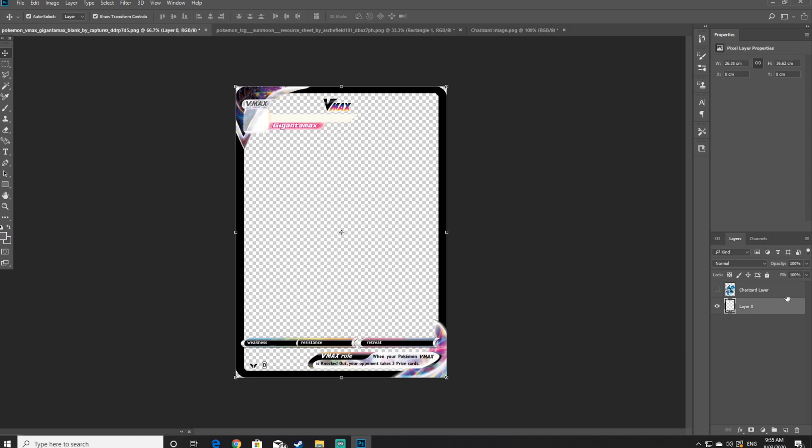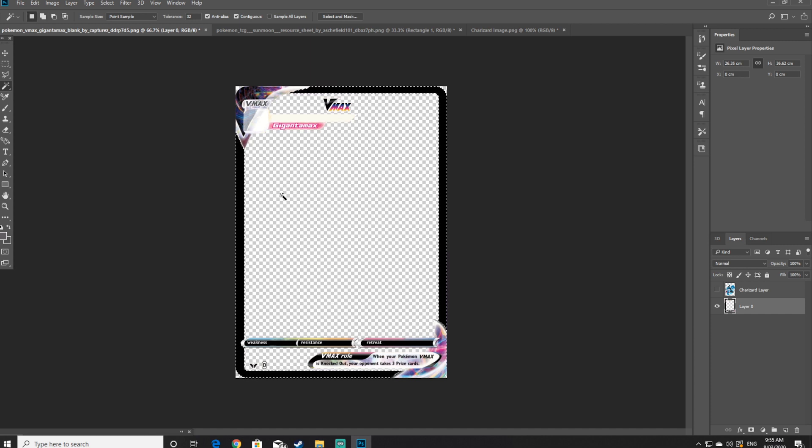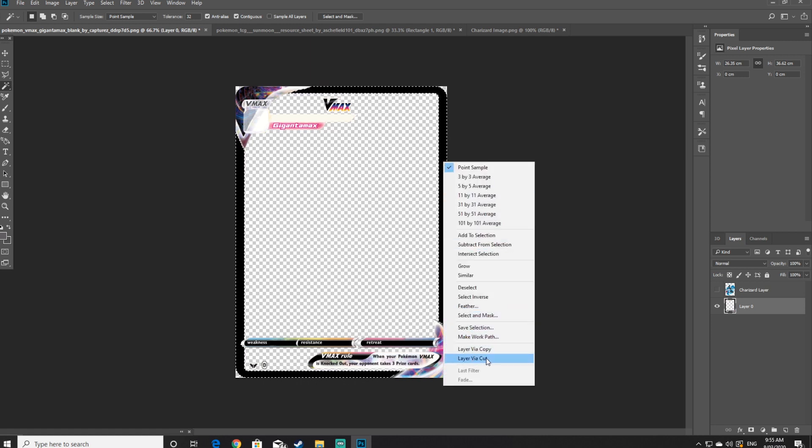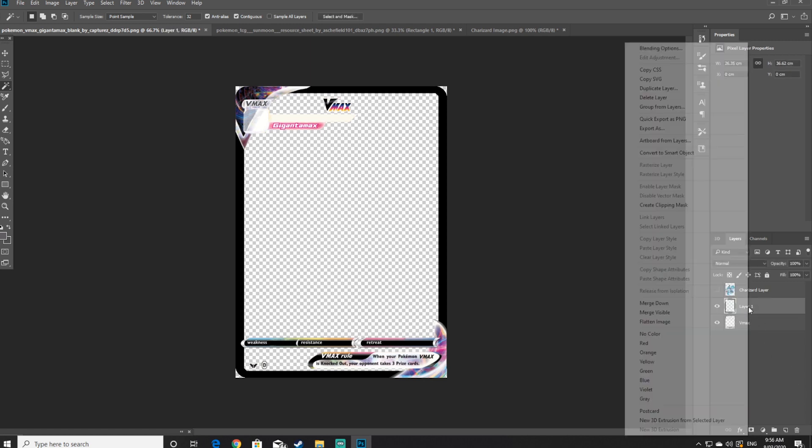Once that's been done, select layer 0 and click on the magic wand icon. Click on the black border, hold the shift key and click on the opposite side black border as well, so that both black borders have been selected. Then right click the black border and select layer via cut. This has now separated the layers of the original VMAX parts as well as the black border. Rename both of these layers.